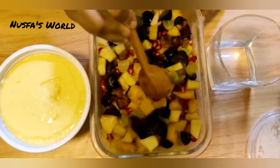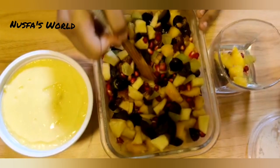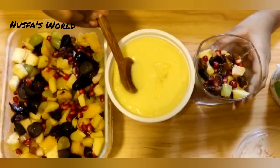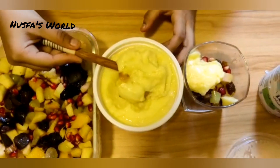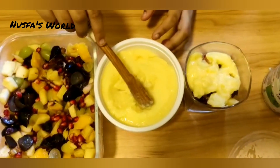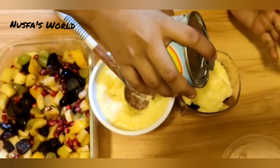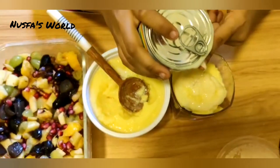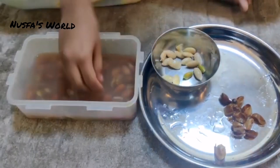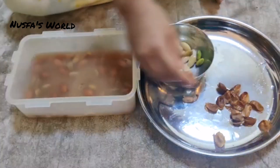Now let's take a look at the fruits in the first glass. Let's mix the custard with the fruits. You can store the custard in the fridge. You can mix the custard and eat it. Let's mix the custard together. We've added the custard for the first time.